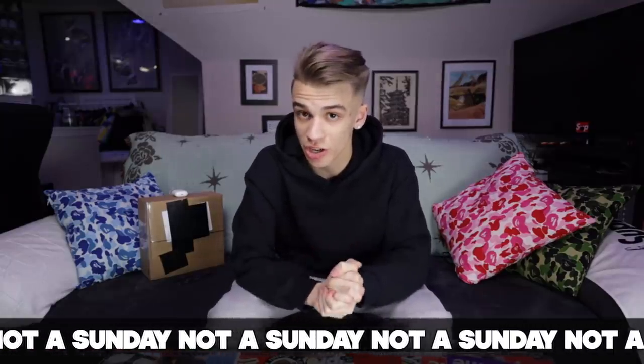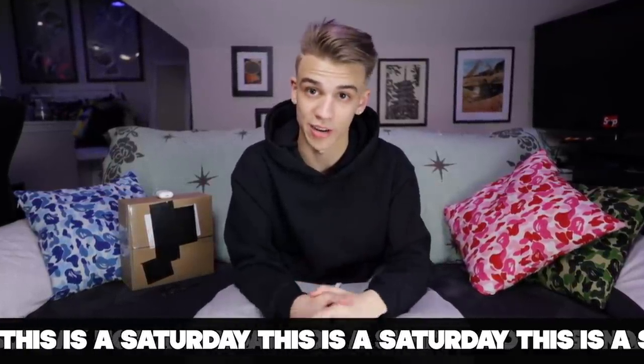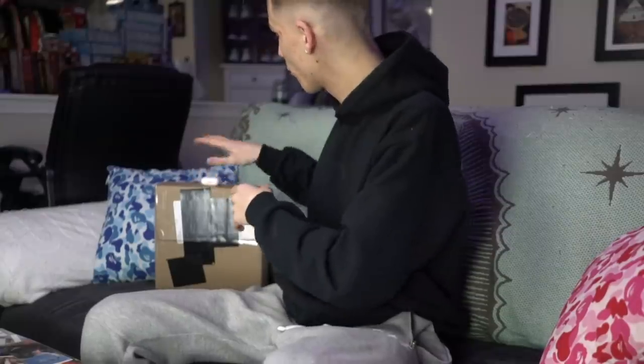I finally got the headphones in today and I'm making this video ASAP because I have to get it up right before the Super Bowl, which is why this video is going up on a Saturday instead of Sunday — nobody's gonna be watching videos on Sunday, everybody's gonna be paying attention to the Super Bowl.